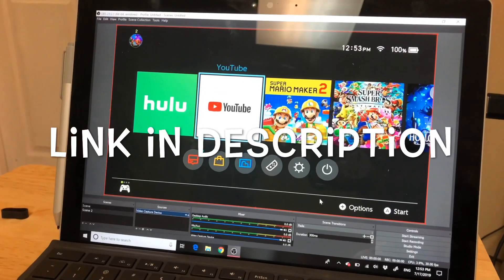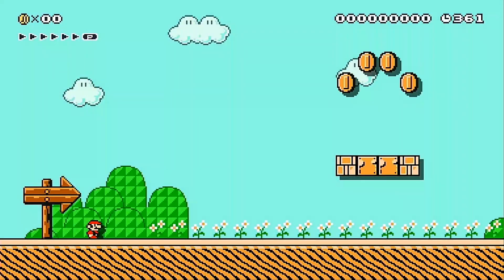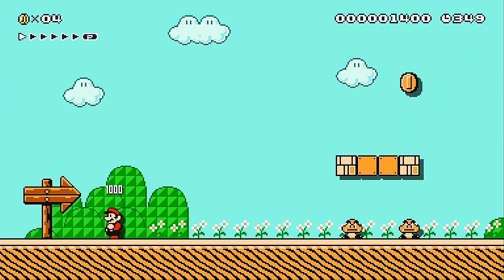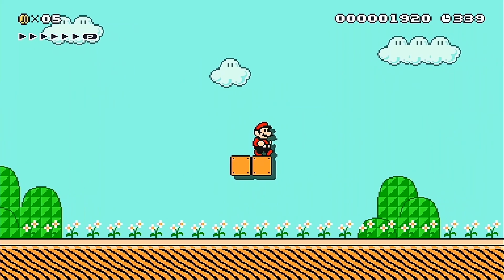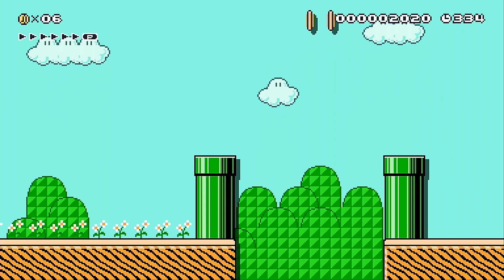And now I'm gonna test to see how it actually records and streams. Okay, now I'm recording some Switch gameplay — Super Mario Maker 2. And on the streaming software it looks pretty okay. It's not buttery, it's not as buttery as it looks on the screen, but it doesn't look bad. The colors seem good.